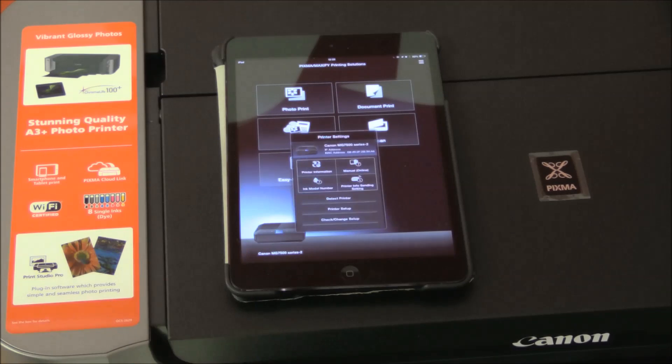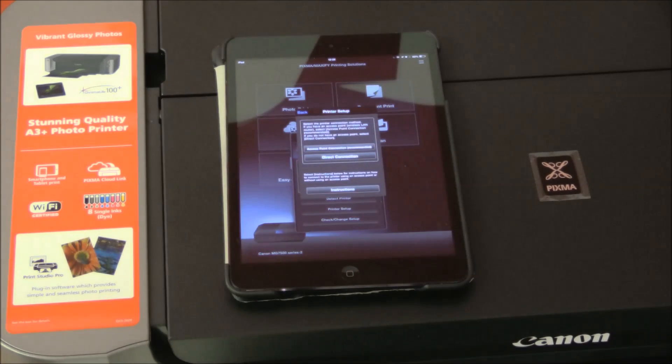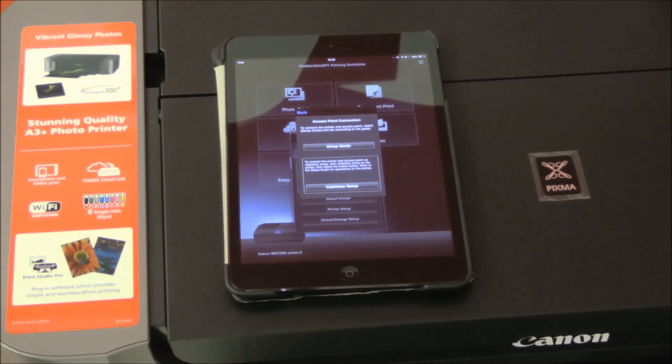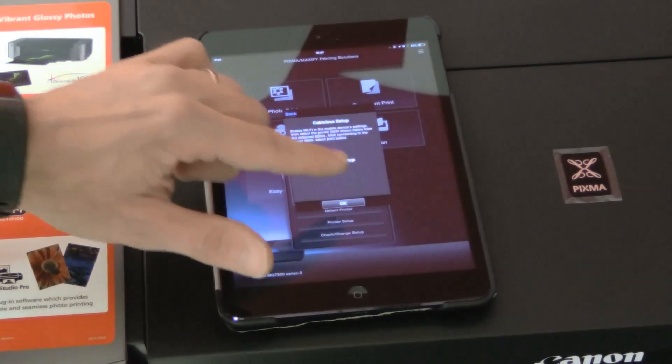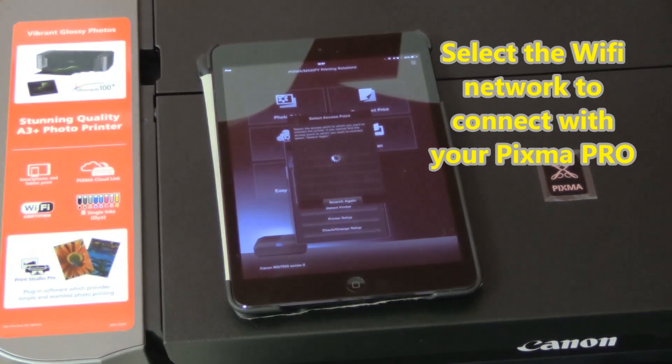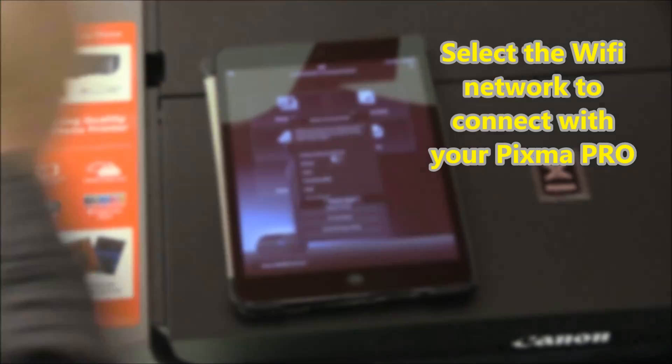Then restart the setup from the Pixma Printing Solutions app. Now you can restart the procedure again as described in the web manuals. When the list of WiFi networks is displayed, select the desired WiFi network to connect your Pixma Pro to.